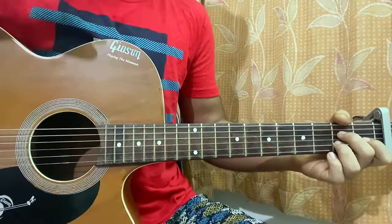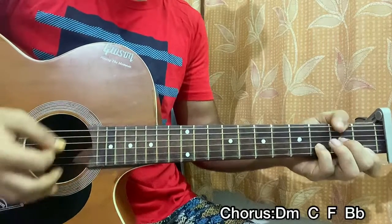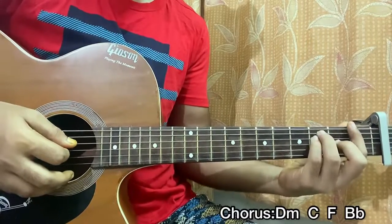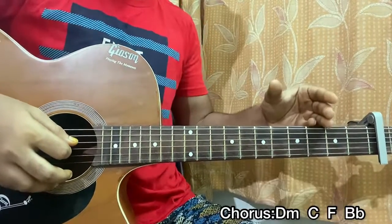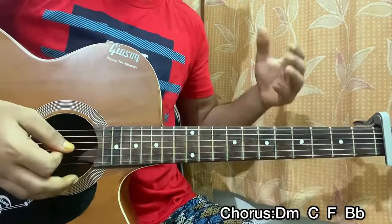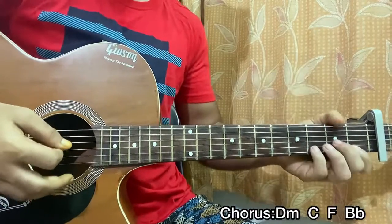Now we're going to look at the chorus — there's a key change here. We play a D minor chord, then C major, then F major, then B flat. I'm going to keep the strumming pattern super easy: down, down, up, up, down. Repeat that once on each chord and it sounds great with the chords.